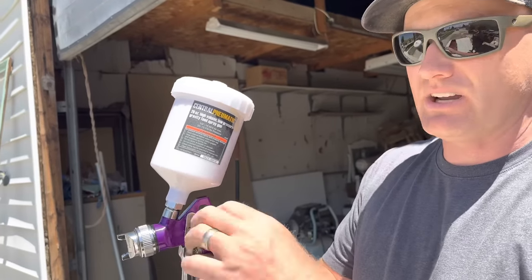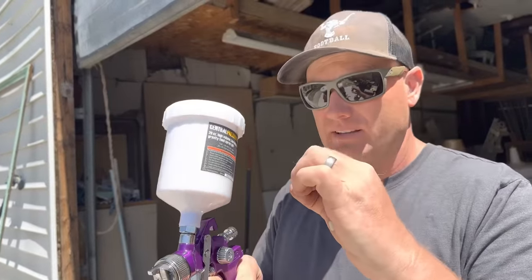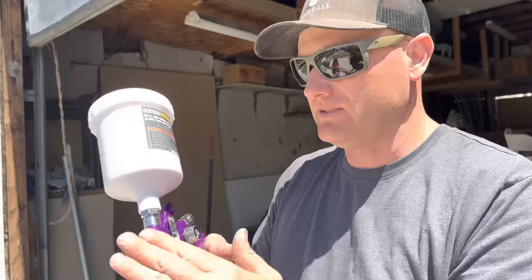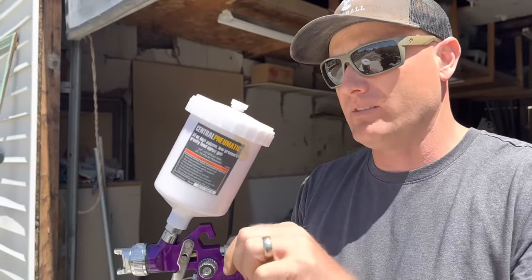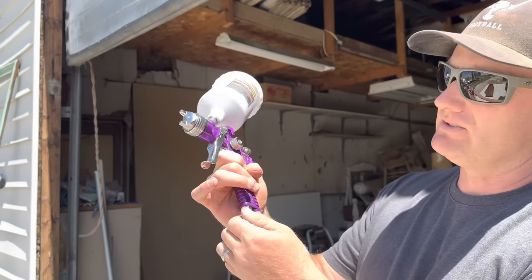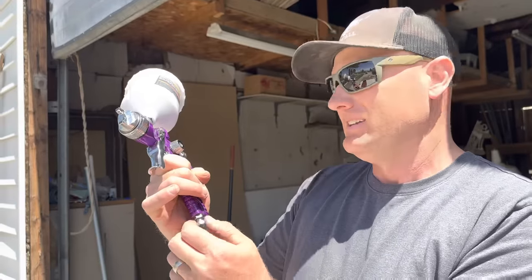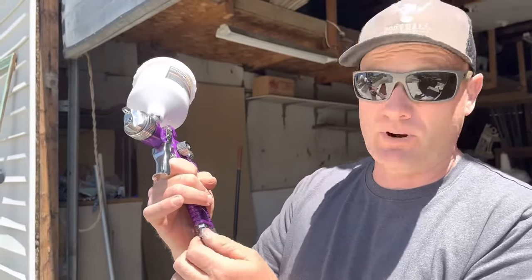I've got a few adjustments here. This adjusts the pattern of your spray, like mist or fine or like a spray can. This is going to be vertical versus horizontal direction. This is your paint flow — the more paint you want out, the wider you open it up; less paint, close it down. And this is your airflow adjuster, so if you're getting way too much air, even if you've got it at 65 or 70 PSI on your regulator, you can adjust your airflow to be just right.